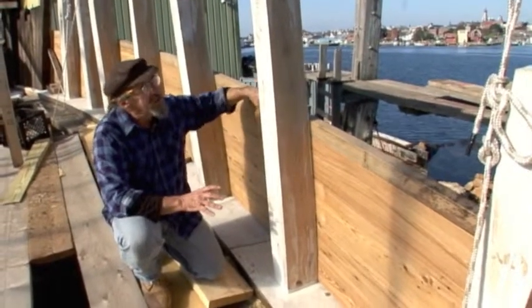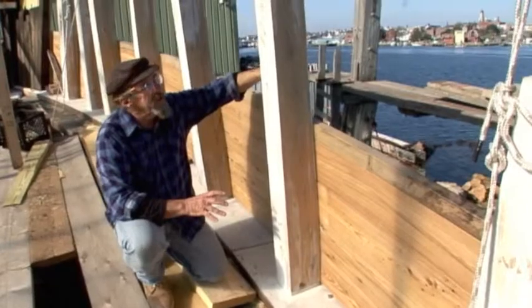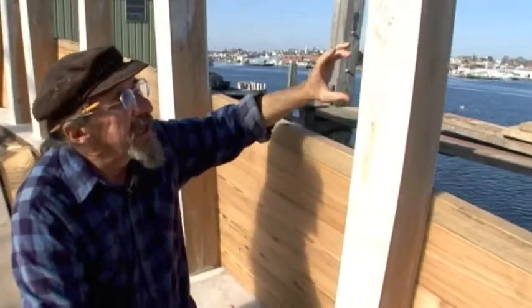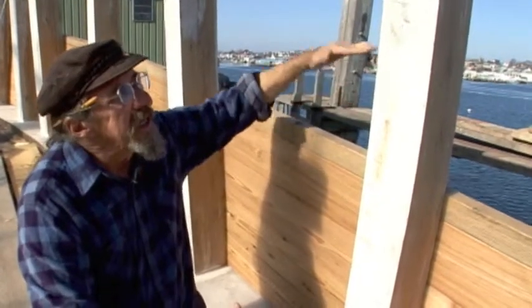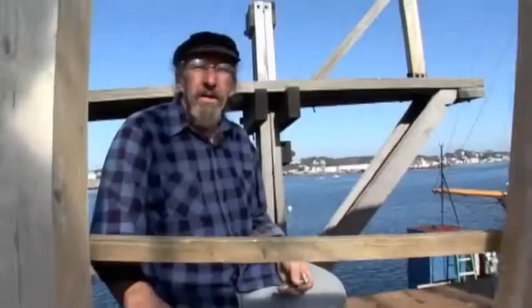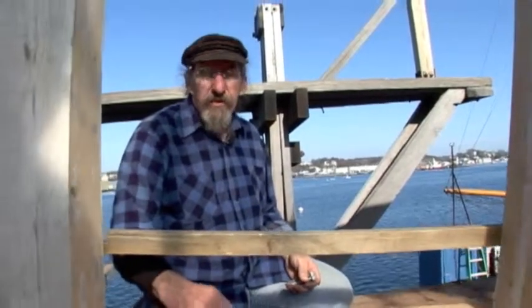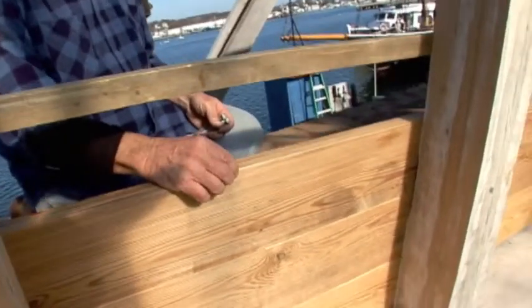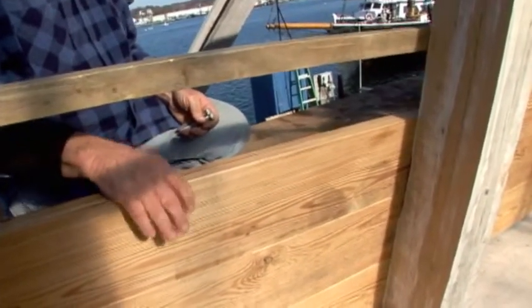This is the molding here, and then on top of that will be another piece of planking called a hantz. And then on top of that will be another molding, and then we'll have our rail cap. Where we've got two and a half inches of hull planking, the bulwarks is much lighter — we're about an inch and a half here for the bulwark planking.